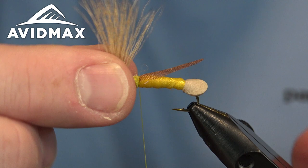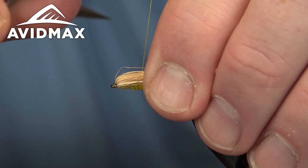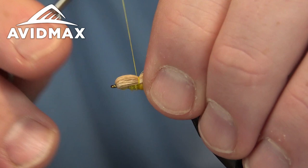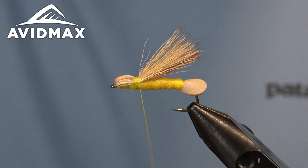Now I'm going to fold that elk hair straight back over, kind of get all of those elk hair fibers to lay nice and flat. Then we'll come up and capture it, do a couple of wraps, snug it down. Then walk forward just a little bit because we're going to add in some hackle and some legs — so we'll give ourselves a little bit of room there.